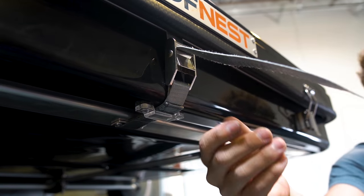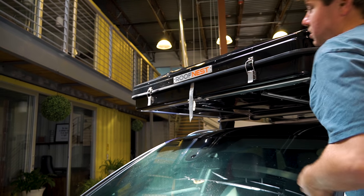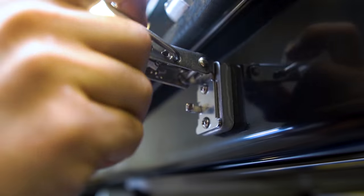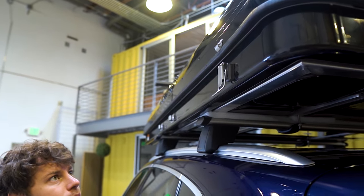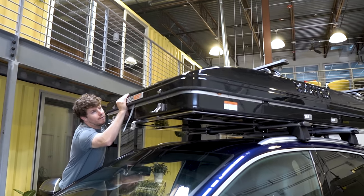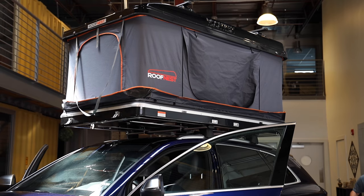We have two straps, both in the front and one in the back. You can undo these first to get the opening process started. Next, you're going to see four latches located around the shell — two in the front and another two on the sides and the back. You just first push up on the front and then you can do the rear. And just like that, the gas struts inside are going to push your tent into position.